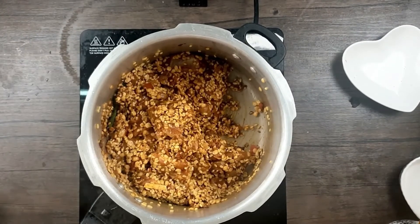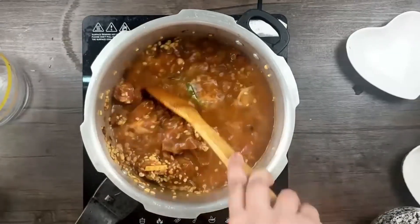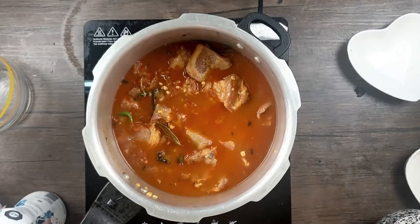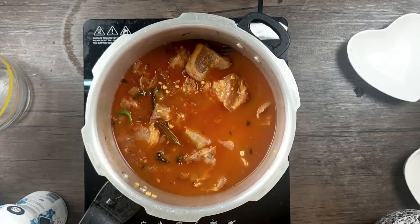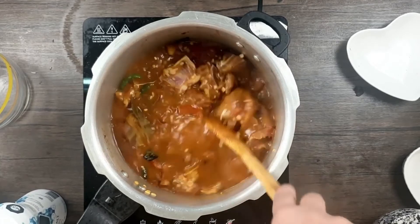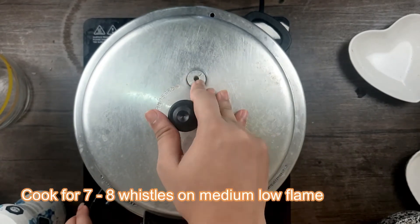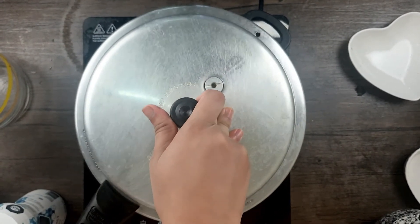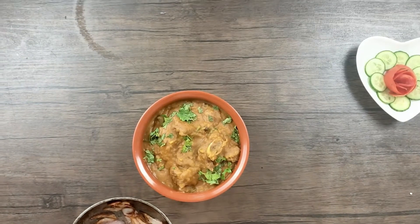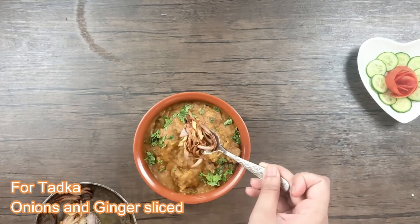Now I'll be adding three cups of water. Then add salt to taste. One tip: don't add too much salt — if after cooking you feel there's not enough, you can add it later, but it's very difficult to reduce it. I'll cover with a lid and let it cook on a medium-low flame for about seven to eight whistles. My Dalgosh is now ready and I'll be giving it a nice tadka of fried onions and ginger.